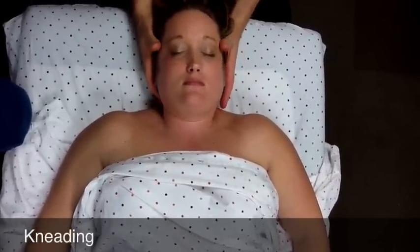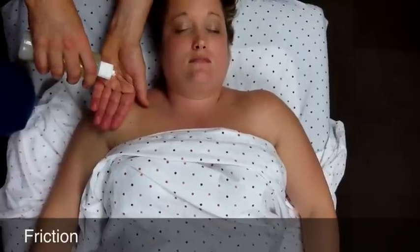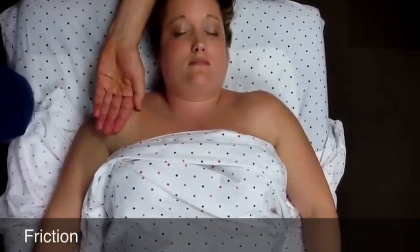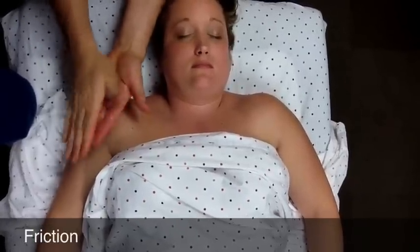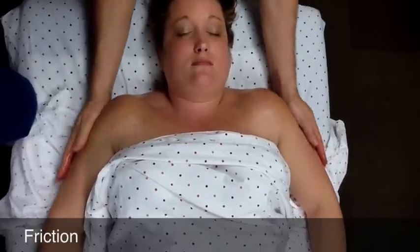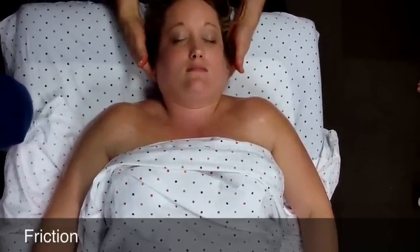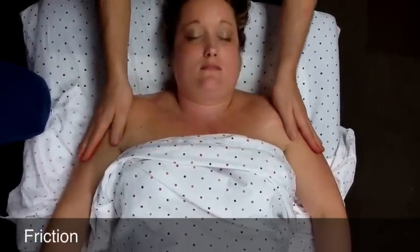Those are the first three things you do. Then, maintaining contact with their shoulder, put a little lubricant on your hands. Now you're going to apply friction with lubricant — come across the upper chest, down the shoulders a little bit, along the sides, and then glide up the neck.